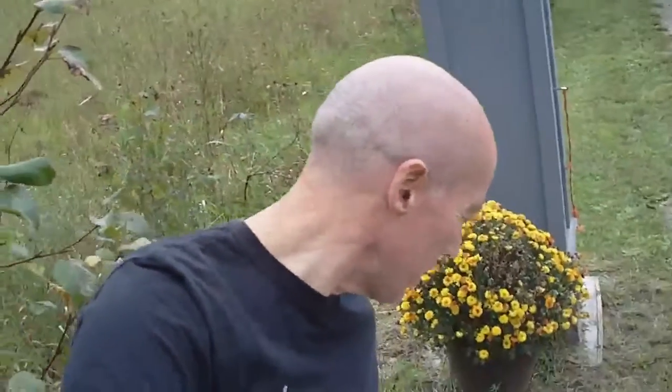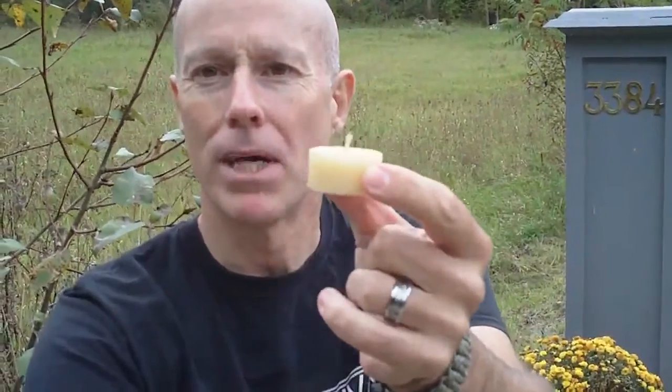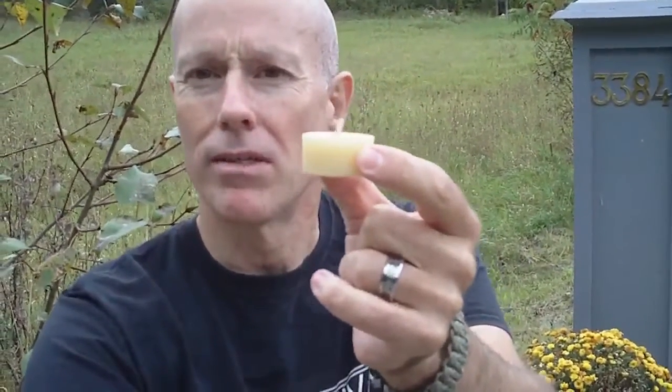They already had pre-made beeswax tea lights, so when we get back we're going to try these tea lights out. We're going to test them against regular paraffin wax to see if beeswax candles actually burn hotter, and also test to see if they burn longer.